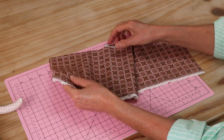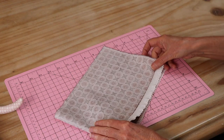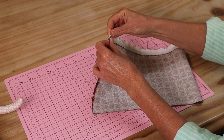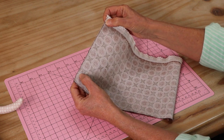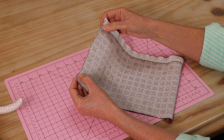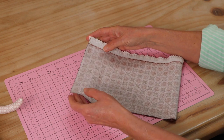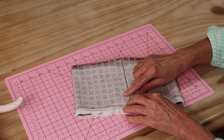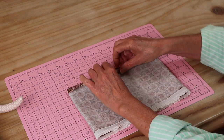Next we put the skirt right sides together and sew up the center back seam, matching up our hemline — just a 4 millimeter seam. Once that's done I overlock that edge with a little zigzag stitch to keep it from fraying. Here is my little back seam stitched with a zigzag stitch to keep it neat and tidy, and I've given that a press.